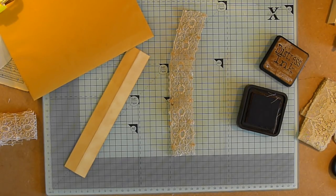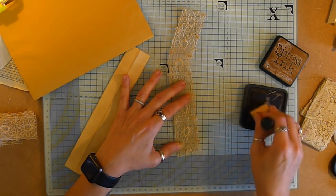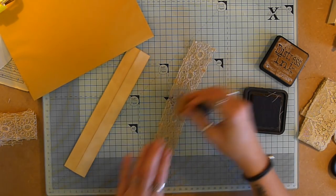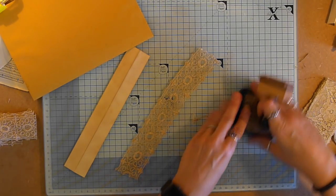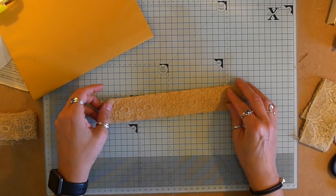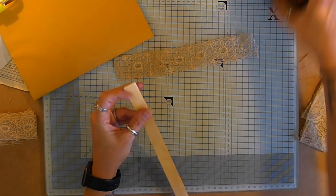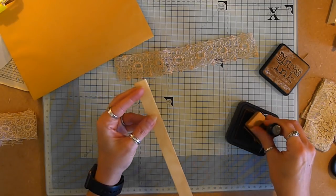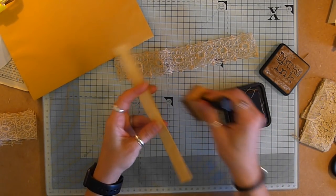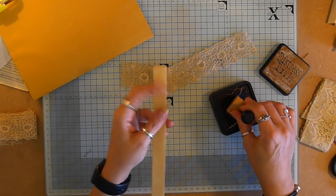I'll just get this off my desk because it's a bit rattly. That's better. There we go. It's even more vintage now. What I do want to do is give that centre spine a really good inking on the crease. Get that going over good.